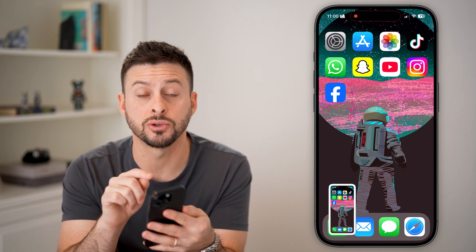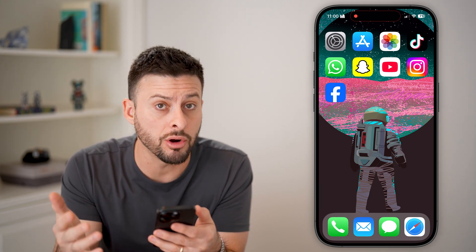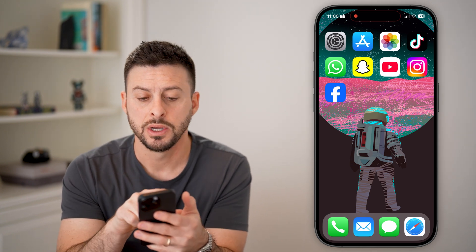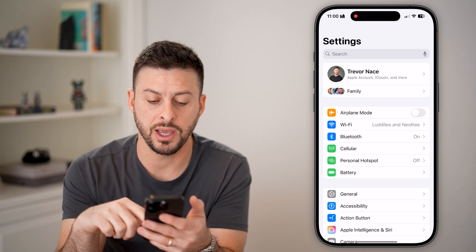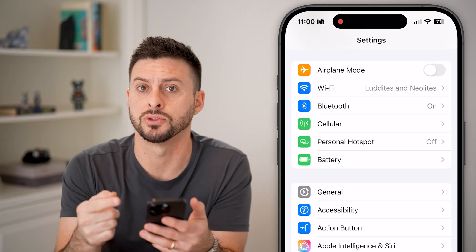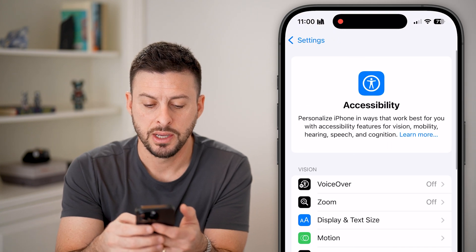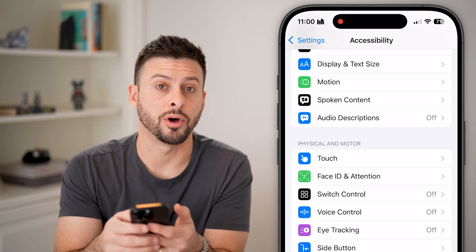This is using the physical buttons on your phone, but there are options to use the software to take a screenshot as well. We can head into the settings and create a button to take a screenshot. Let's tap on Accessibility, then scroll down and tap on Touch.